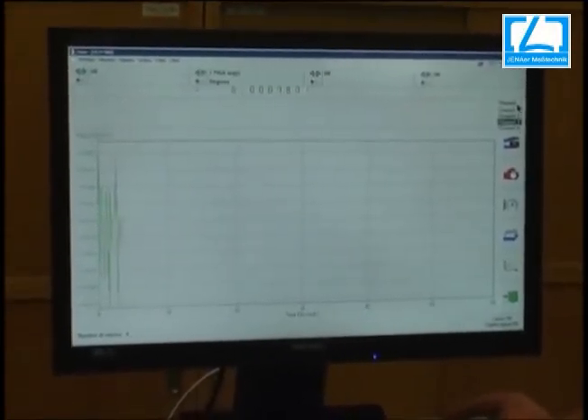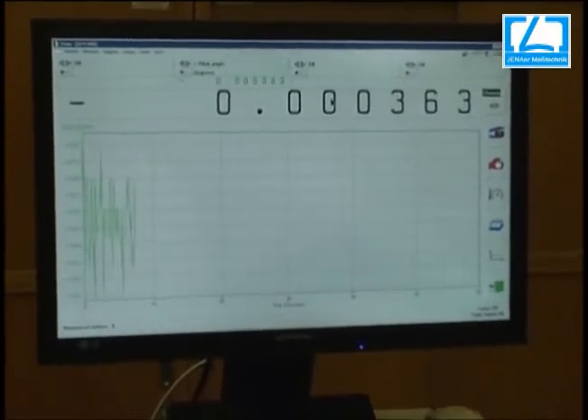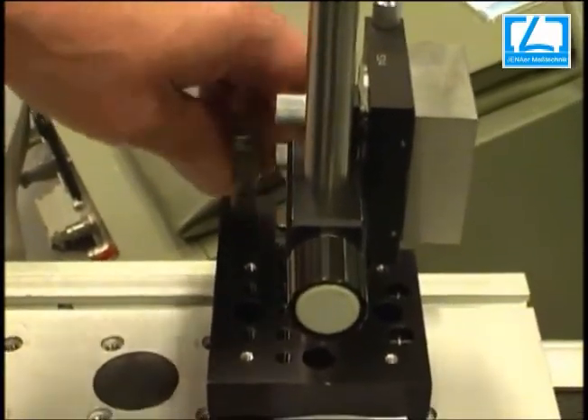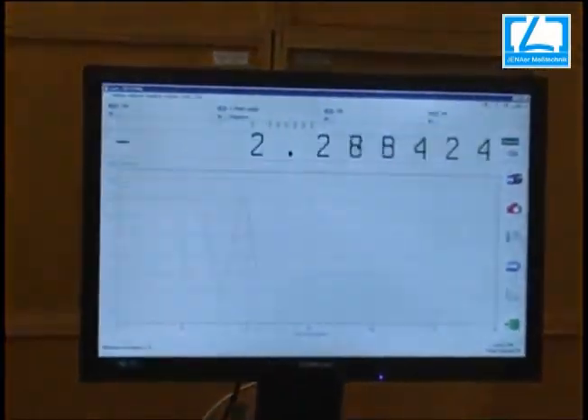Now, displayed here is the pitch angle alone. I screw and turn again to change the pitch angle.